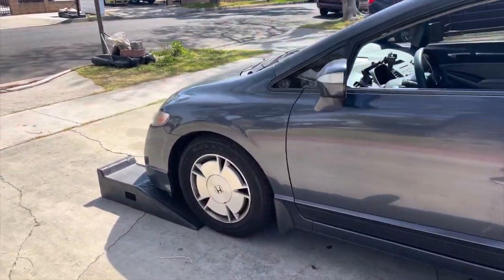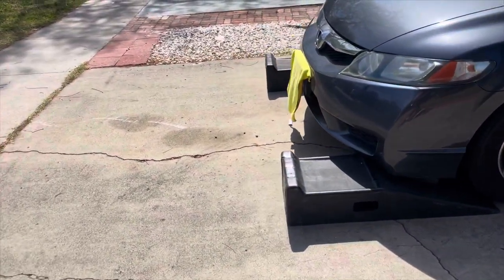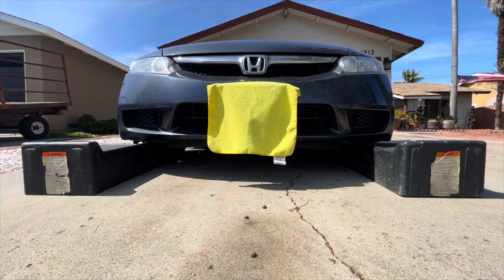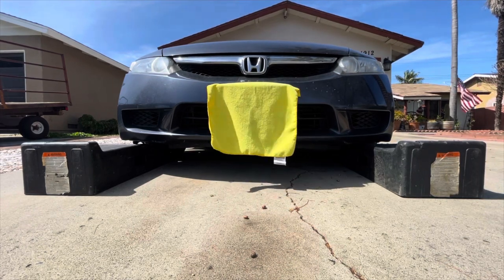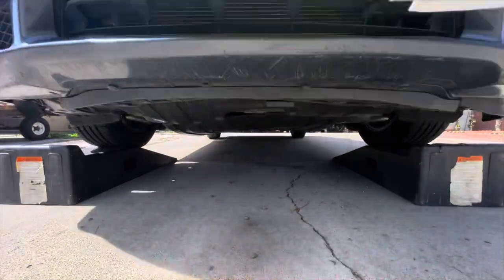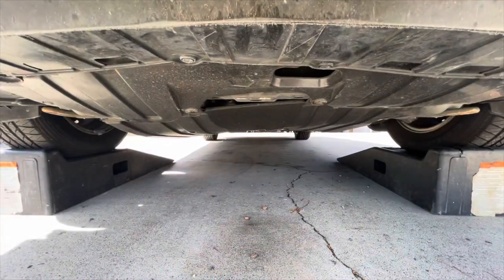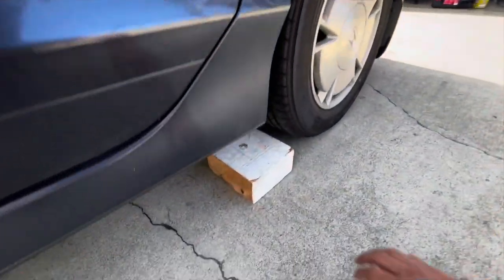First thing we're going to do is get the car on ramps, facing down on the driveway so that when it gets onto the ramp it's going to be pretty close to level. Got it up, got the parking brake on, and we're going to chalk off the back wheels.